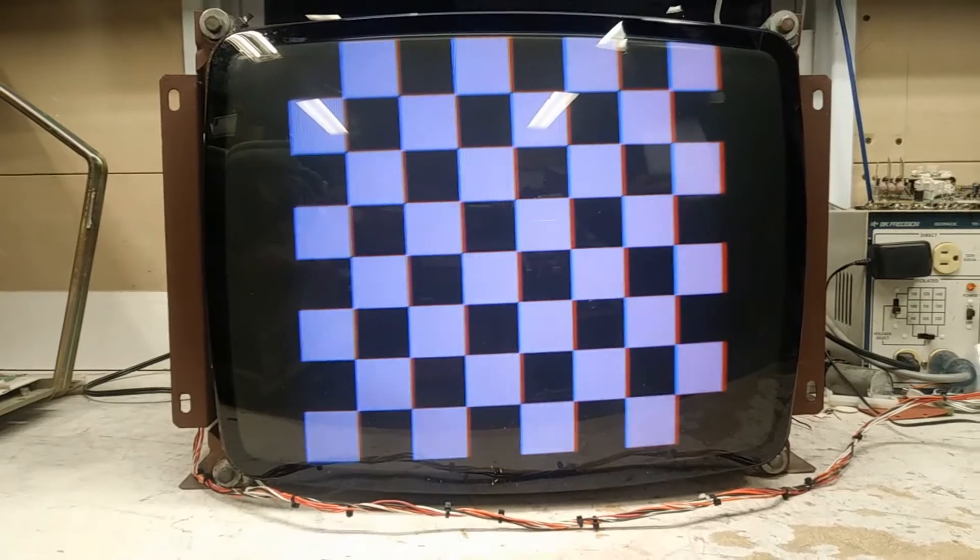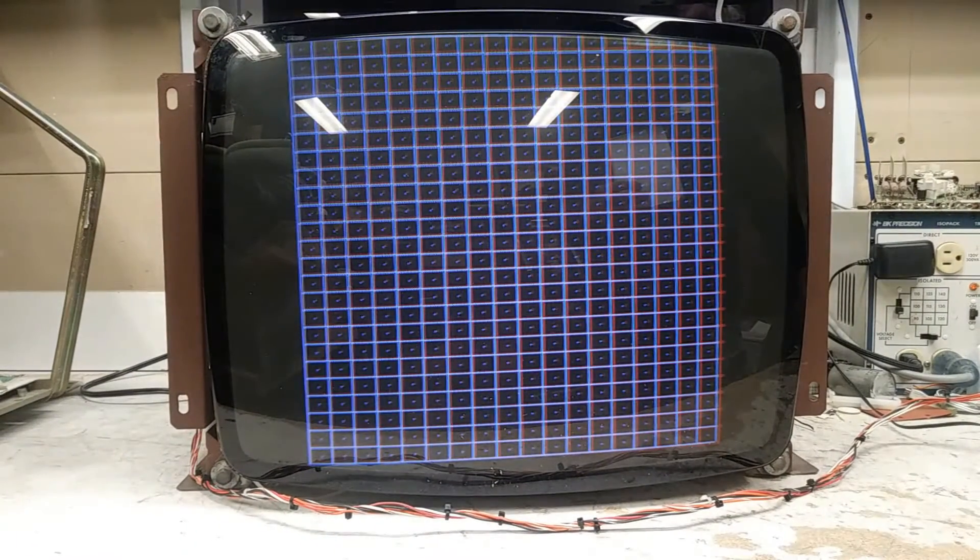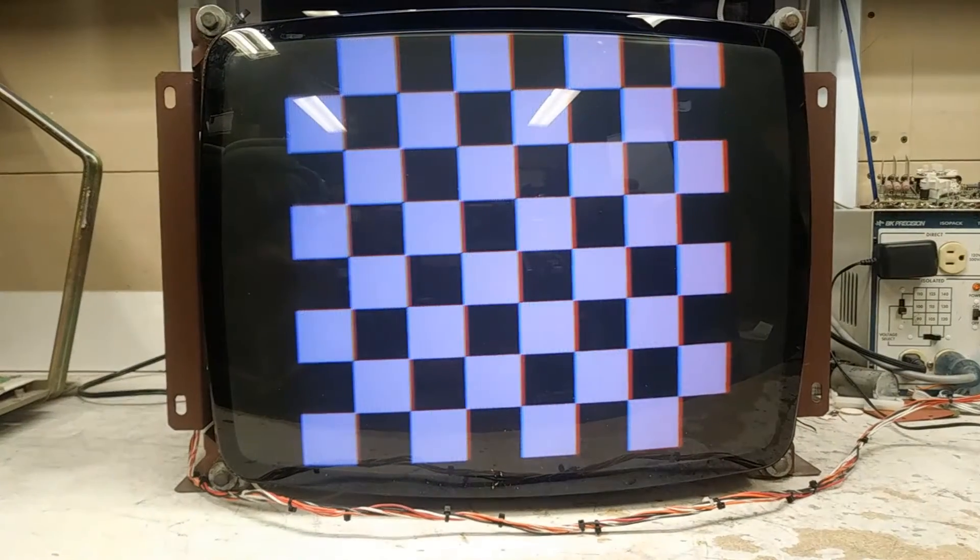It looks fantastic. All controls work as they should. Everything's been adjusted to this tube, so it'll have to be readjusted when it gets back home. But as you can see it looks fantastic. It's already ran through its burn-in test period.